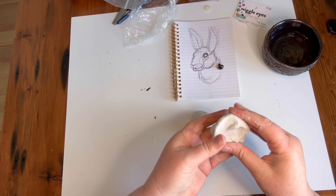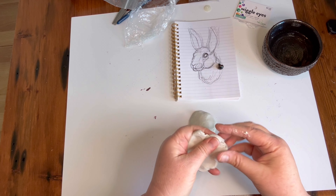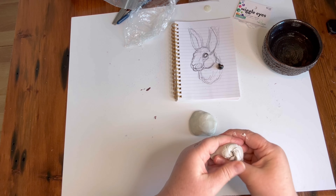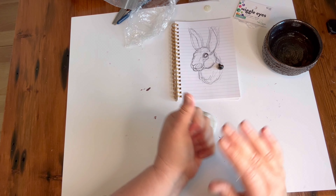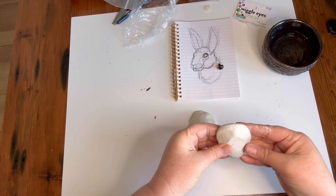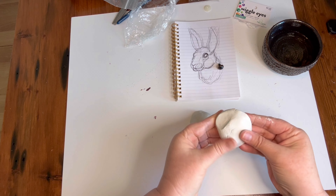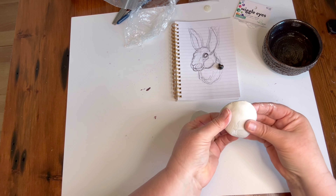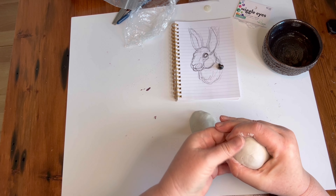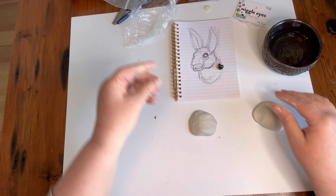Later today I'm going to work on this bunny. I think I want it to be about 12 inches total from the chest to the ears. So I'm not sure if this is going to be the right size eyeball or not. And that's fine — I can always make the eyeball out of clay and paint it. I'm not putting an armature behind it either.